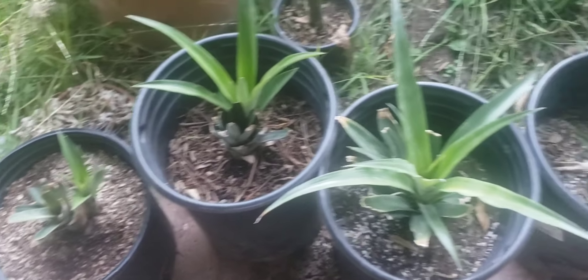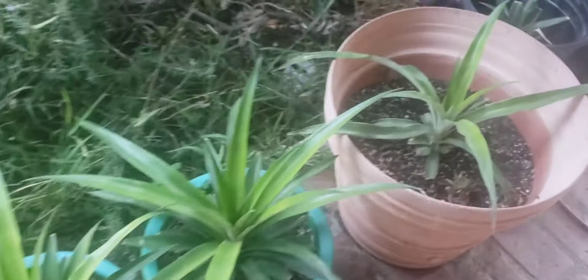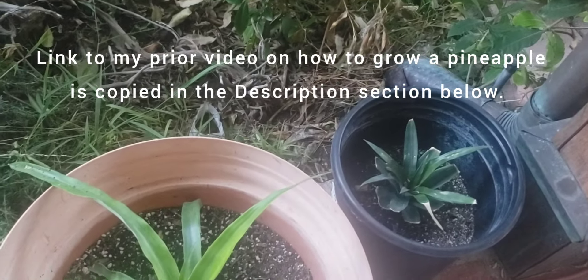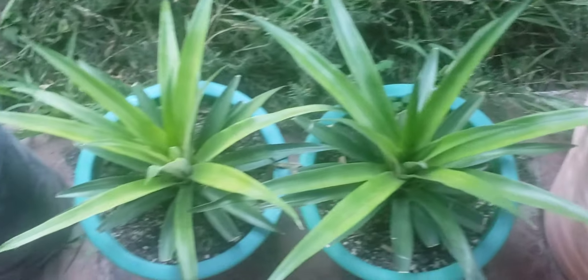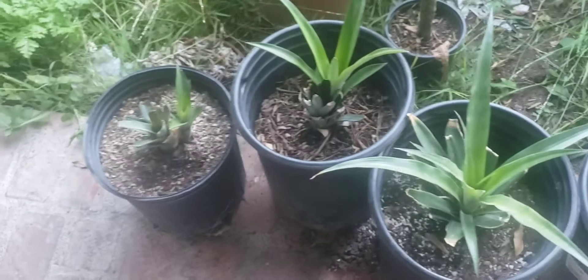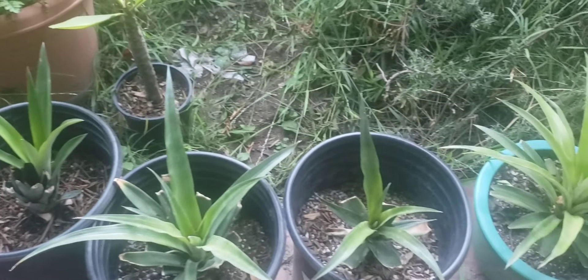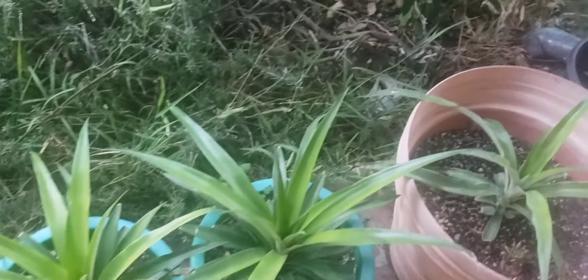These are my pineapple tops. And if you watch my prior video — I'll put that video's link in the description below — I show you how I take a pineapple top and how I root it. Hopefully these pineapple tops will produce some wonderful pineapples in the future. And I'm relatively new to growing pineapples, so I'm definitely not an expert.